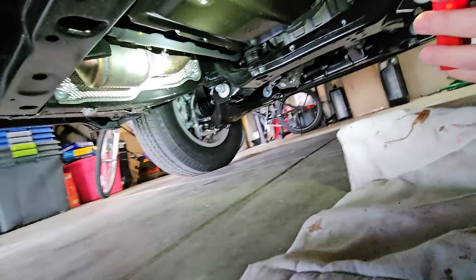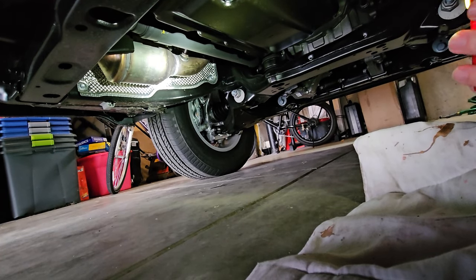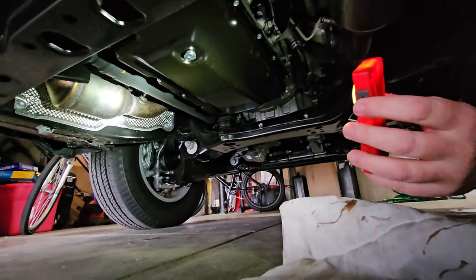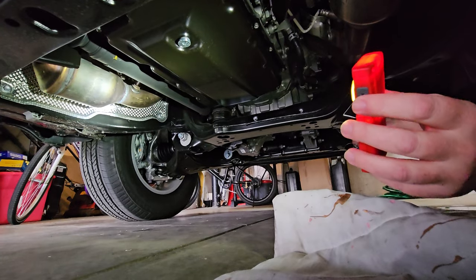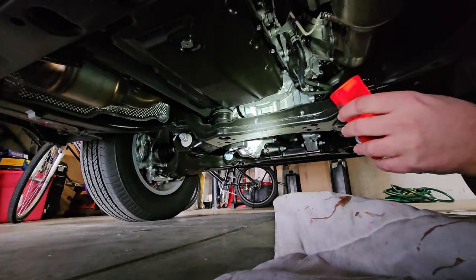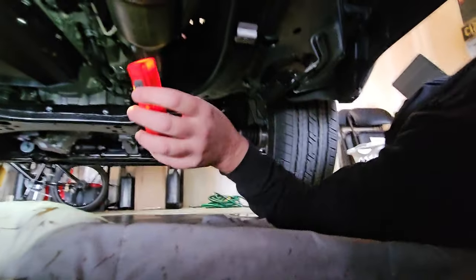So the fact of the matter is that people spreading this claim on YouTube — that the V35A Toyota Tundra 3.5 turbo V6 utilizes a gasoline particulate filter — maybe that's true in some applications, maybe in Europe, but not here in America. And especially not on the Toyota Tundra equipped with the 3.5 turbo V6. I just wanted to clear that up. Let's get out from underneath this thing.